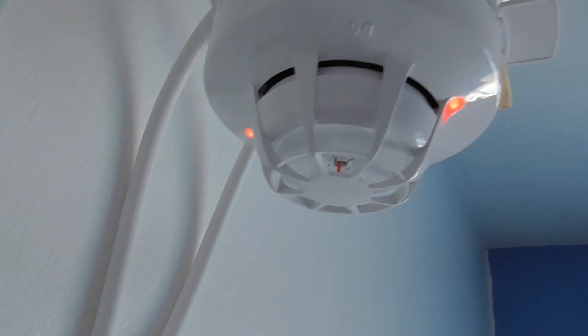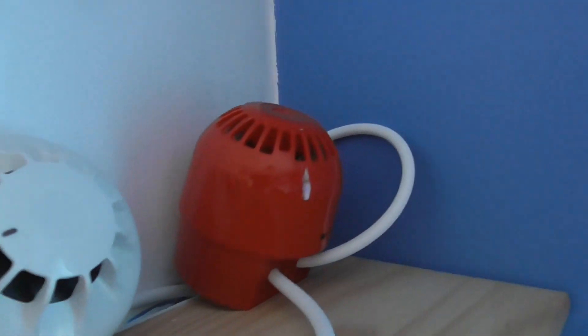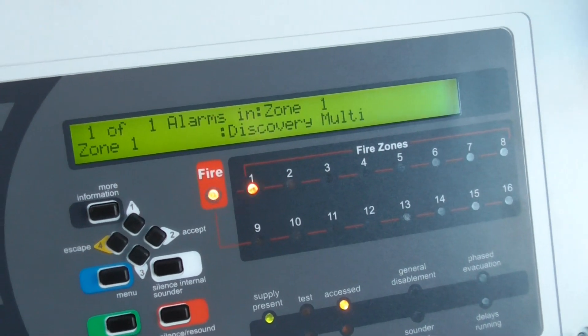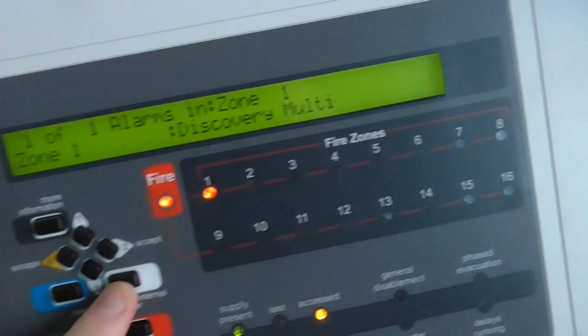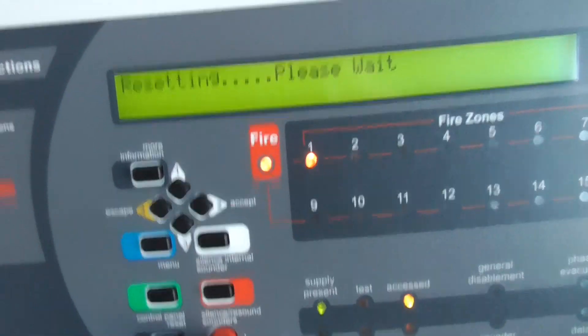There we go. Let's take this off the base. There we go. Let's press reset. It shouldn't re-trigger.